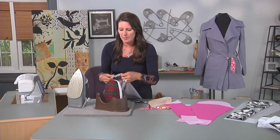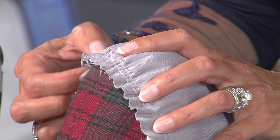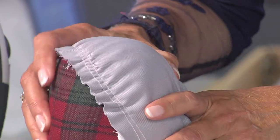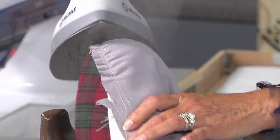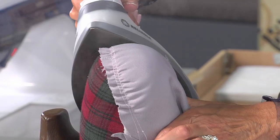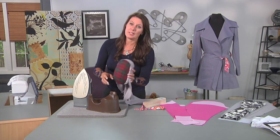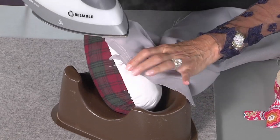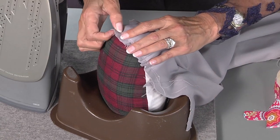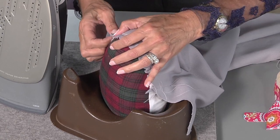Just maneuver that and start steaming. If your fabric is wool, you will actually see your fabric just kind of melding to this ham. Why would you use a ham? Well, it kind of looks like your arm — it's curved like your shoulder. Ease that in a little bit more. This is just an easy way; I do this for all of my set in sleeves.